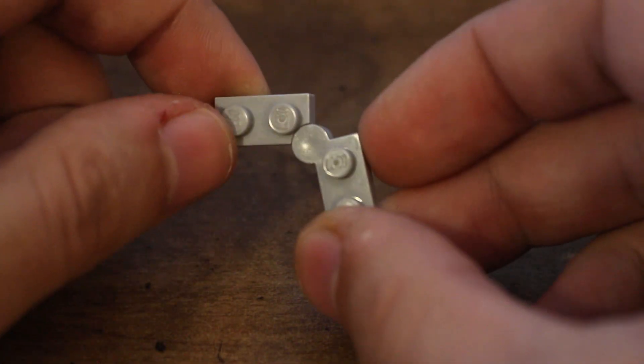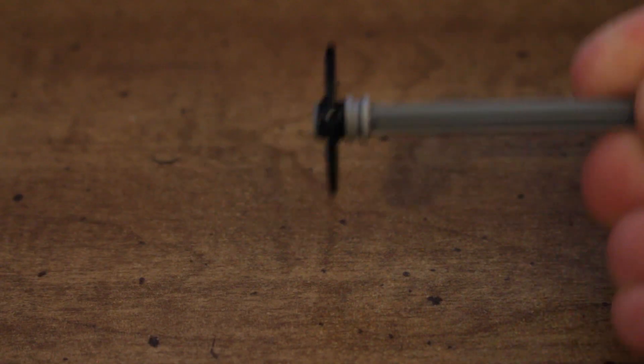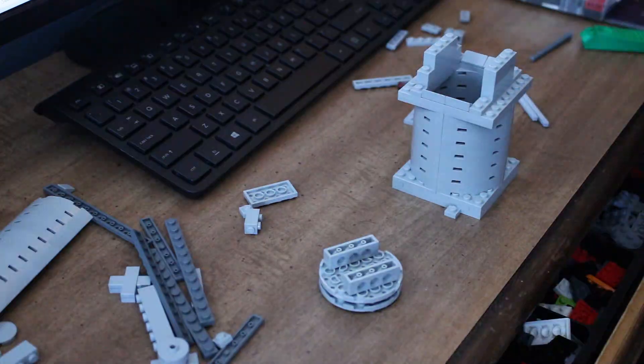This first design is going to use hinge plates to get the angle of the valves. The valves are going to be these 3x3 Technic discs. For this project, I'm going to go with a single overhead cam layout — for no particular reason, I just think it'd be an interesting challenge to try and get running.